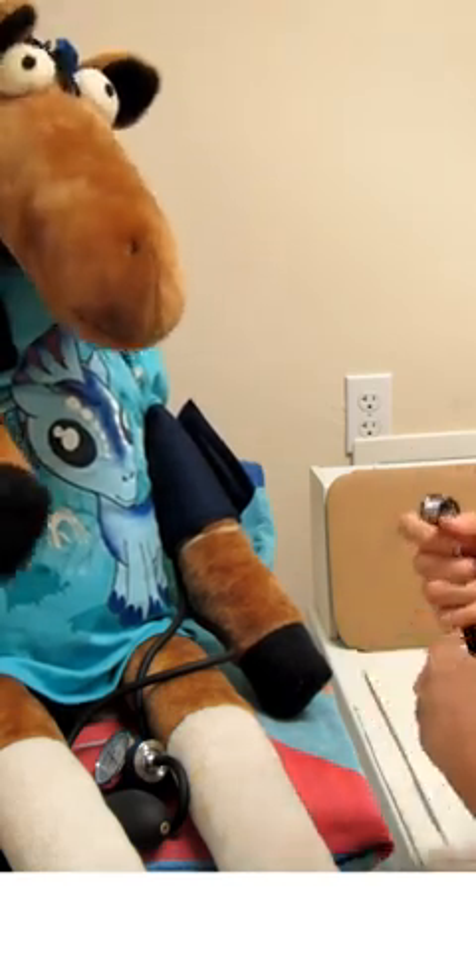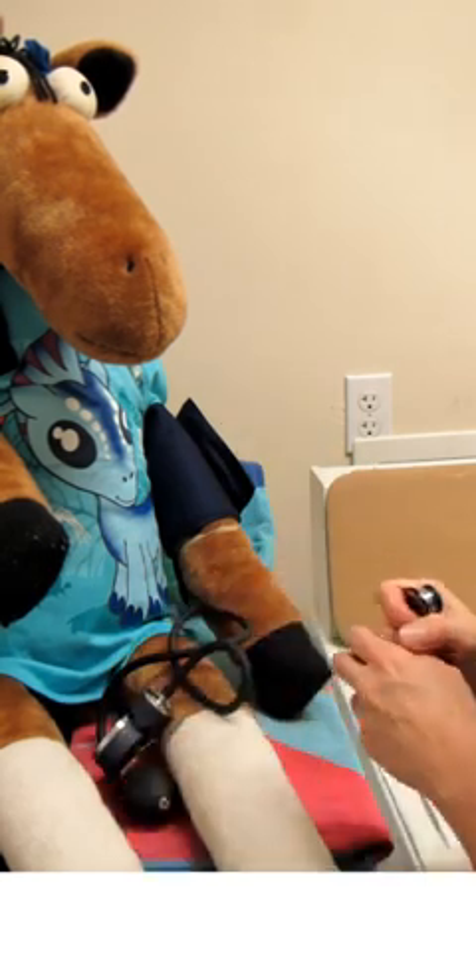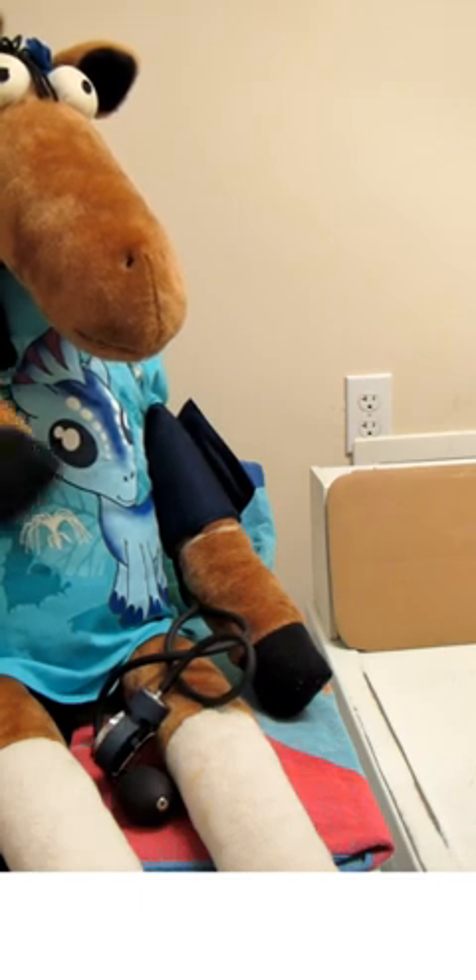Our friend Macaroni here has a nice normal blood pressure of 120 over 80 — yay Macaroni! And that is how we go ahead and take blood pressure. Hope you guys enjoyed that, and hopefully we'll see you back in AP2 Lab again. Bye now.